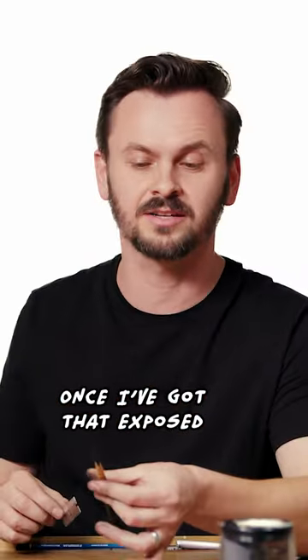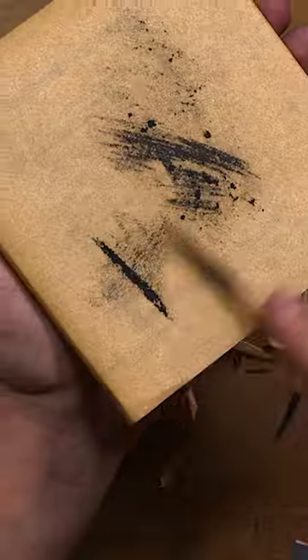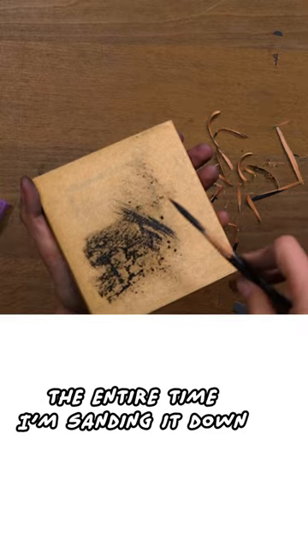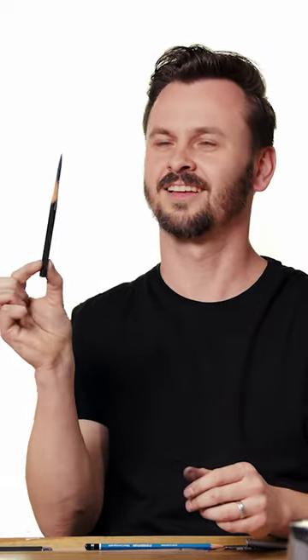Once I got that exposed, I just prefer to go right to the sandpaper. Quick and dirty. You can also go sideways. I'm twisting it the entire time I'm sanding it down. Wipe it off. There it is. Beautiful.